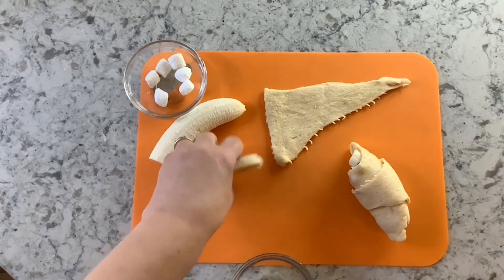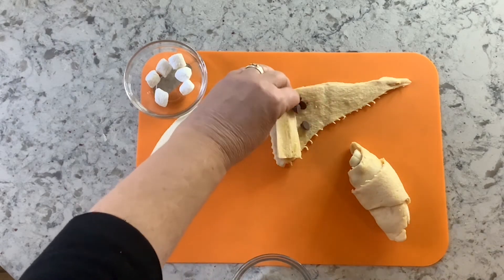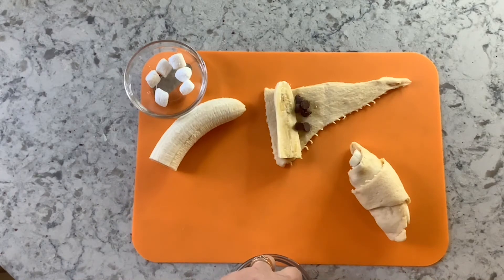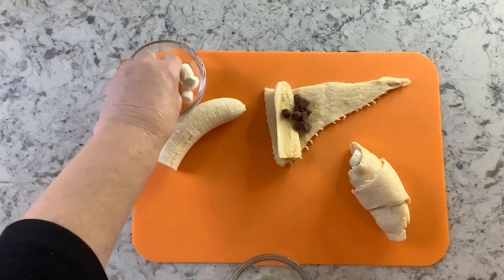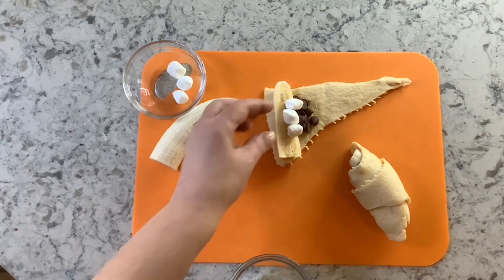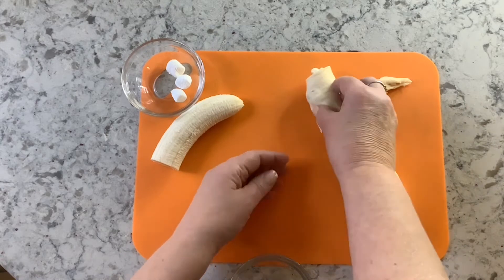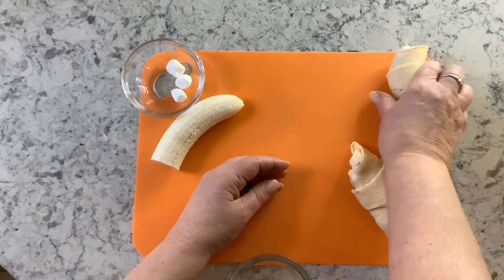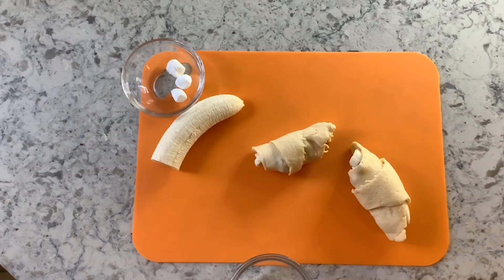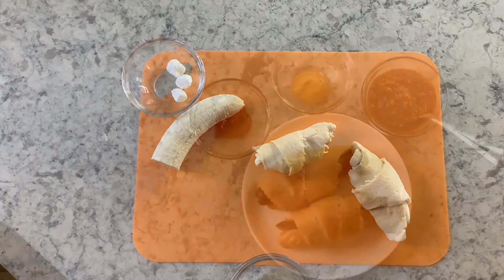Let's do one more. What if you don't like banana? What if you prefer apple? You could chop up an apple and add some cinnamon sugar and roll it up the same exact way. You could also do this with a canned pie filling — cherry, apple, there are quite a few varieties. If you do make the apple, you may want to sprinkle it with some sugar before you bake it. These will also bake in the oven for about 12 to 15 minutes at 375 degrees.